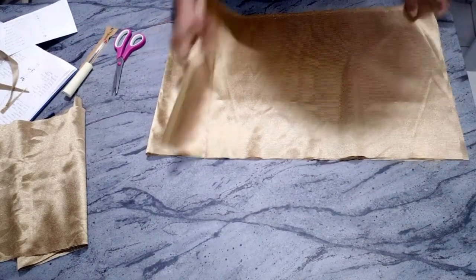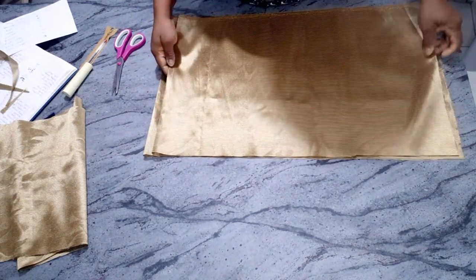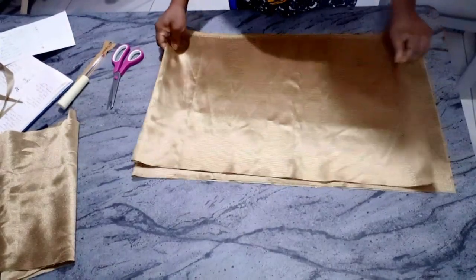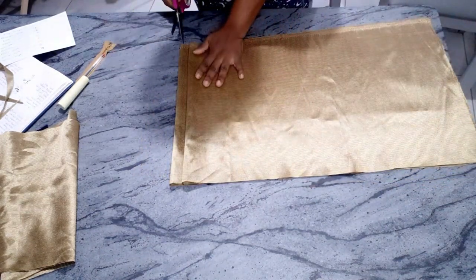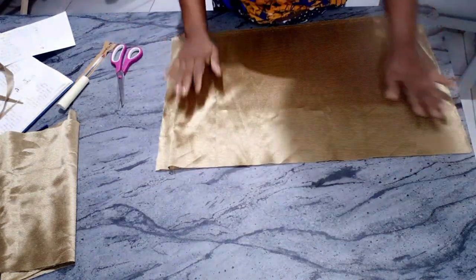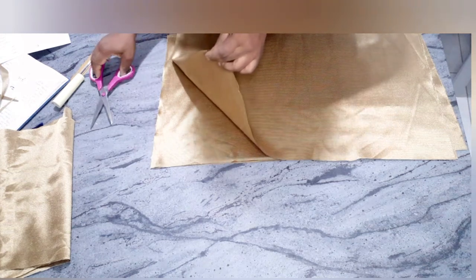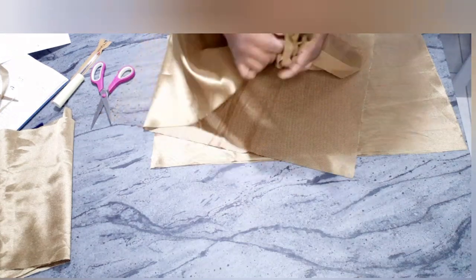After cutting, you have two pieces — one for the front and one for the back. Make sure you have zipper allowance because you're going to add a zip to the back of the skirt. I'm going to divide the back piece into two again, then notch the middle of the front. Now you're going to gather up the front.